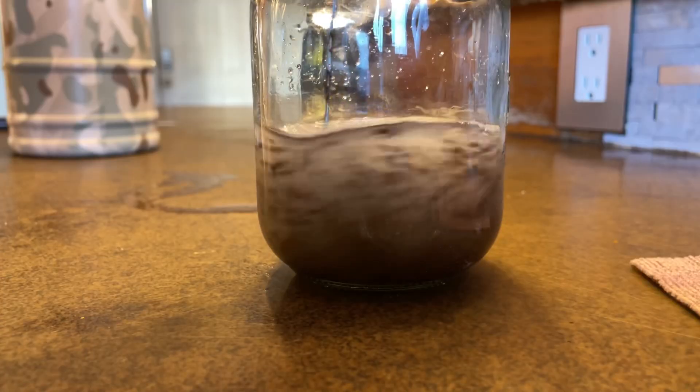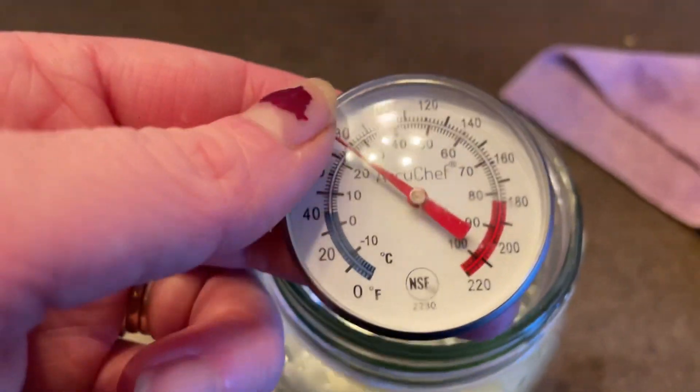Keep in mind soil sterilization is not the only thing you can do when it comes to preparing for seed starting — you can also sterilize the seeds themselves. I have a video on that, so go check that out. Thank you so much for watching — talk to you next time, bye!